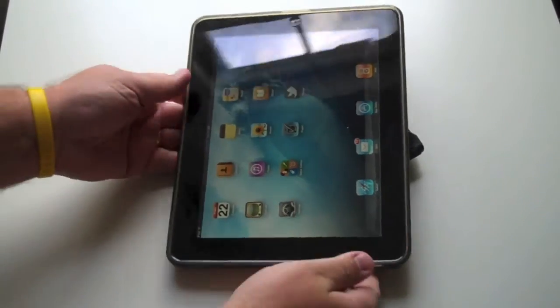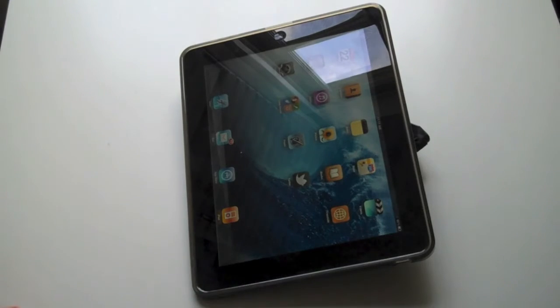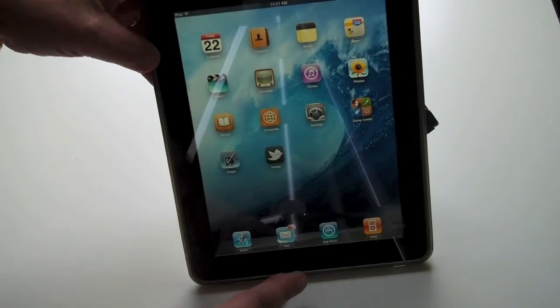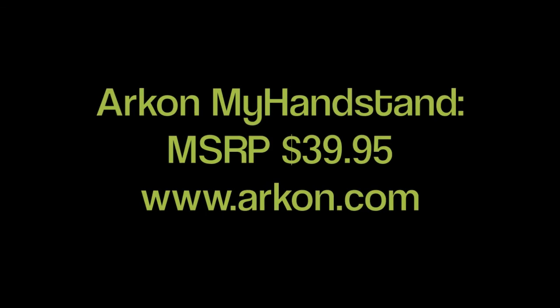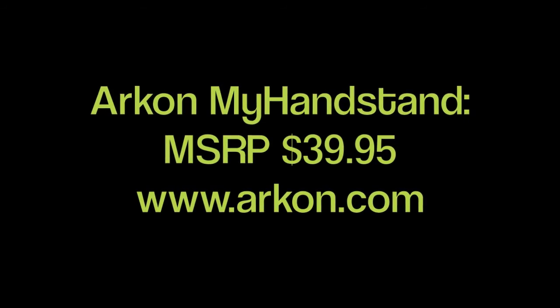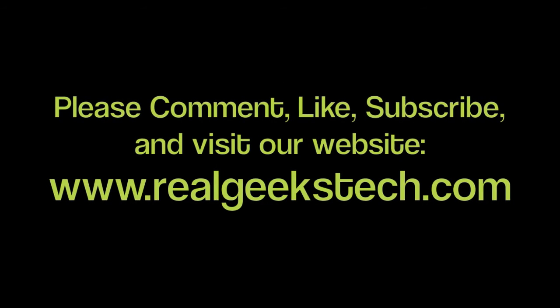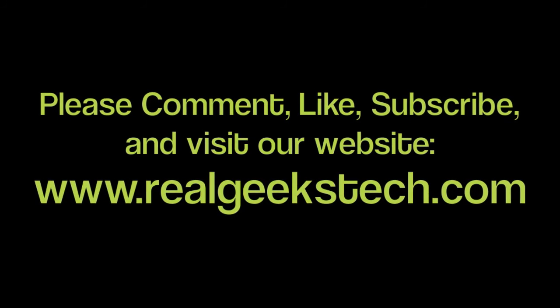There it is — the Archon My Handstand. Overall we're going to give it a 6 out of 10 stars, based on the fact that we don't think it's good for mainstream use, but definitely for certain people in certain fields. If you'd like to get your own My Handstand, you can go to Archon.com and get one for $39.95. It's Russ from TRG. Have a great day, and don't forget to visit us at realgeekstech.com. Comment, like, and subscribe.